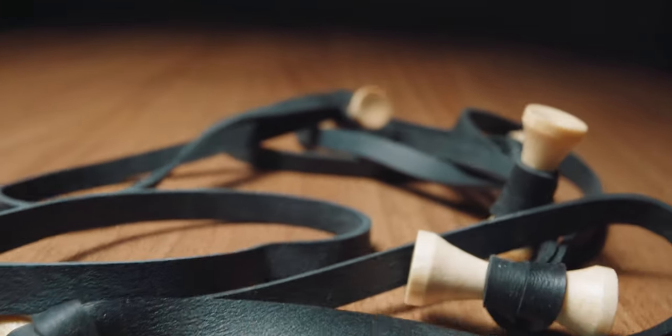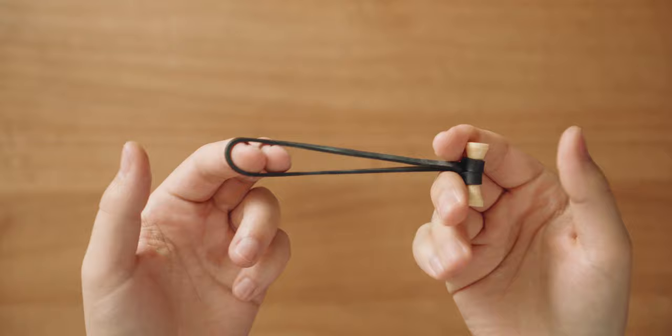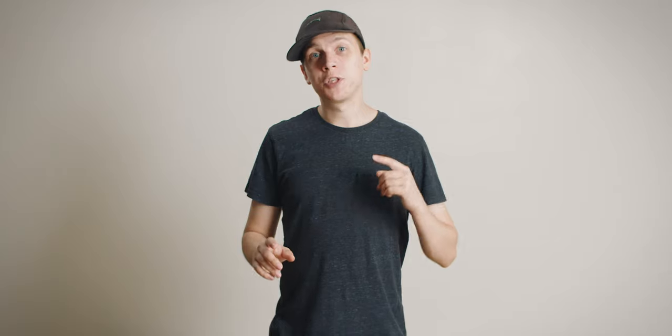Number three: bongo ties. Not to be confused with loom bands, this rubber band with a piece of bamboo at the end will change the way you think about filmmaking. Okay, maybe not, but they're super useful when you need to tie something in place or keep your cables tidy. Simple, cheap, and useful — these things are an absolute no-brainer, so just get some if you haven't already.